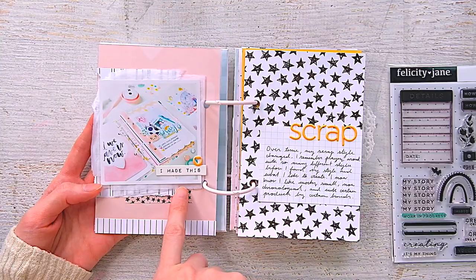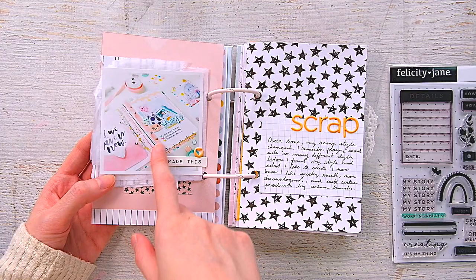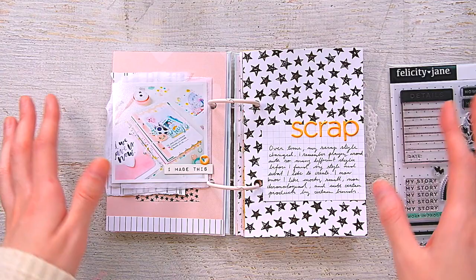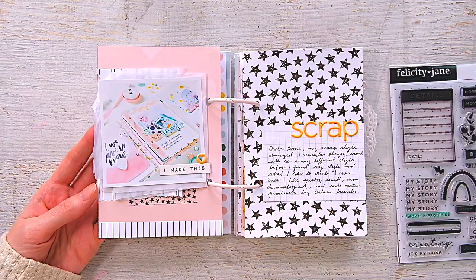This one has a little journaling spot with a photo of one of my scrap therapy spreads. I wrote about trying different things in the beginning to find my style. I know that I can't scrapbook chronologically — it just doesn't work for me. I always feel like I'm behind and I hate that feeling, so I don't do that anymore.